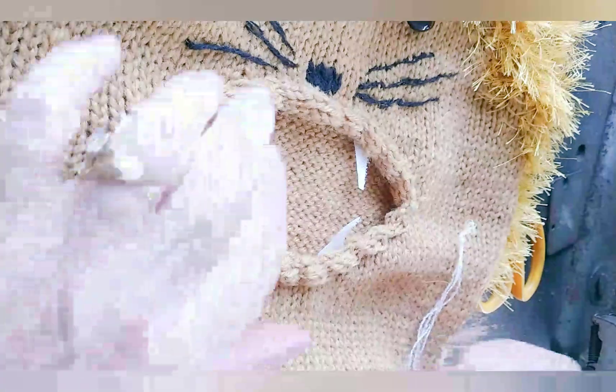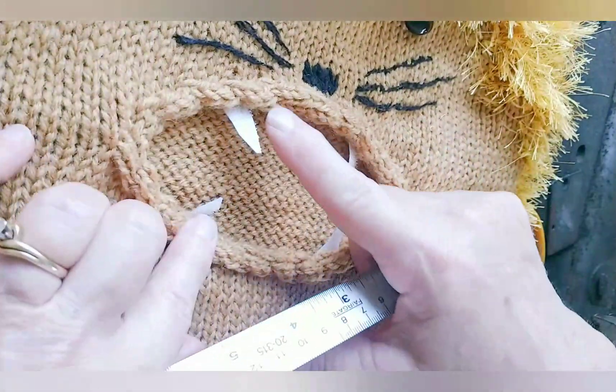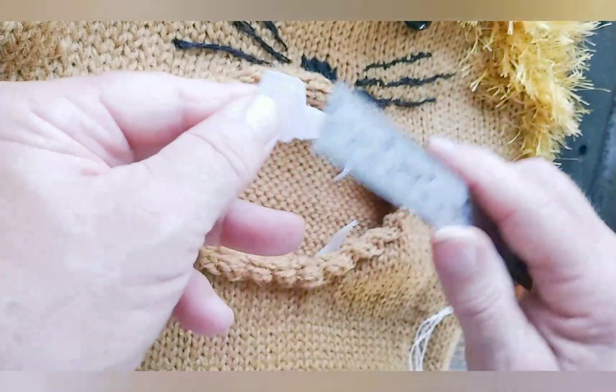Let's talk about the lion's teeth — first his fangs, canine teeth, and then the little teeth. These are pieces of Velcro, white of course, trimmed.